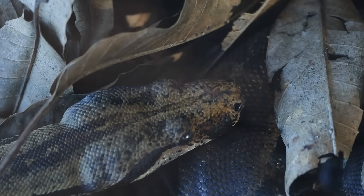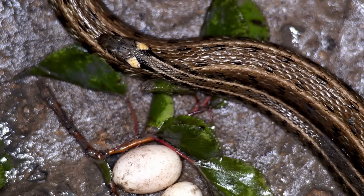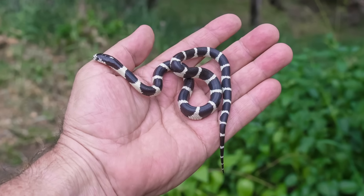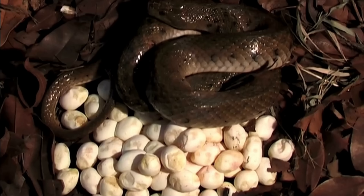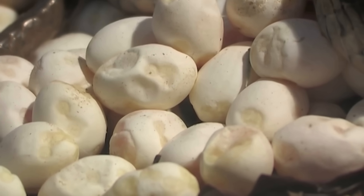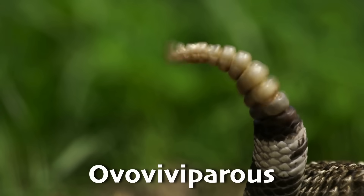All these snakes started life as just a single fertilized egg. Most snakes lay eggs, but some give birth to live young — it depends on the species. Egg-laying snakes, called oviparous, bury their eggs in warm, hidden spots and leave them to incubate on their own. However, pythons are usually good snake mothers — they wrap around their eggs and shiver to keep them warm until they hatch. Others, like rattlesnakes, are ovoviviparous, meaning the eggs hatch inside the mother's body before the babies are born.